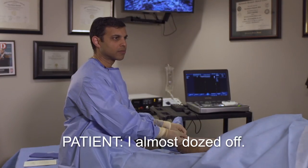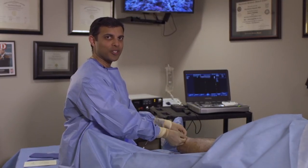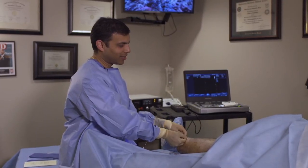How are you doing? I almost dozed off. Great. He almost dozed off — not because we gave him any medication, just because he's in a nice, relaxed state.